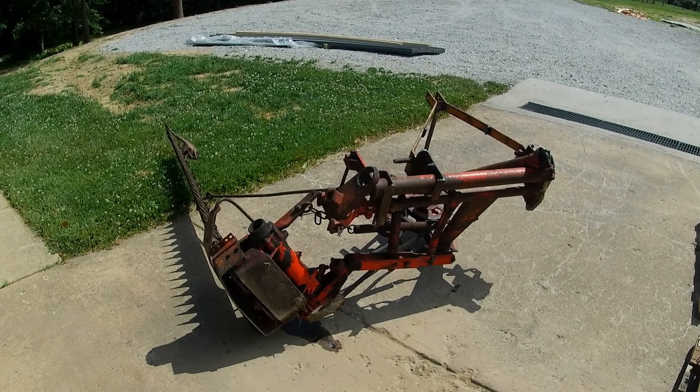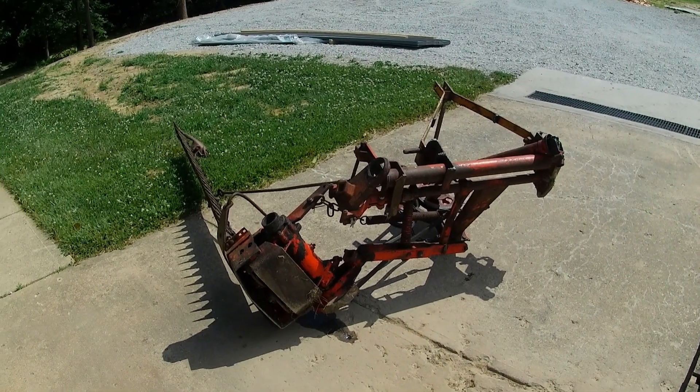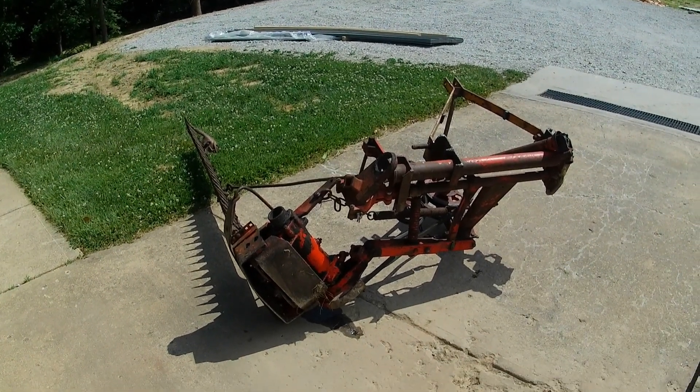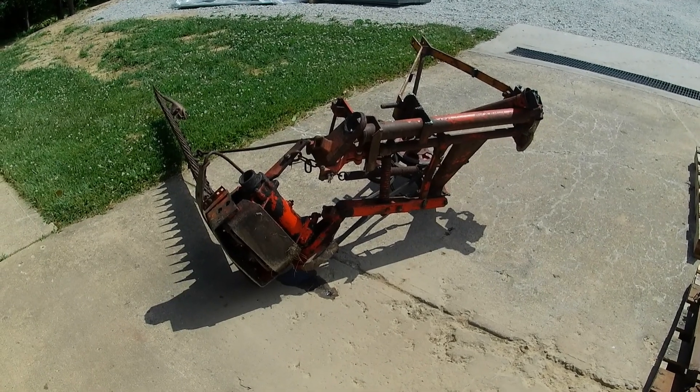I'm going to roll a clip right now of the thing working to trim trees in the vertical position. I'm trimming trees along the edge of my yard, my driveway, back in the woods. I'll show you what I'm doing with it right now.